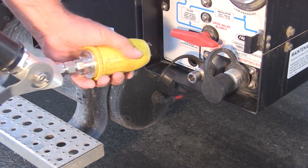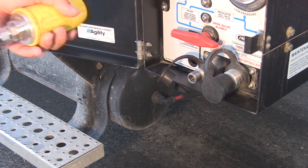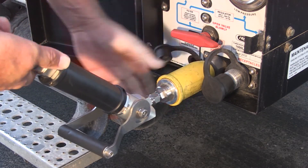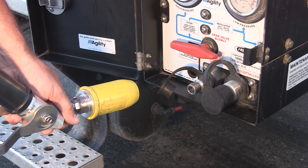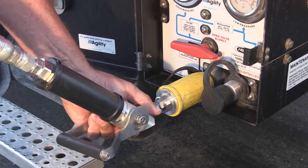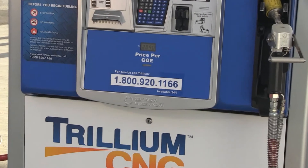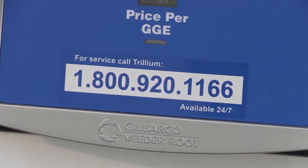Retract the sleeve on the nozzle and firmly fit the connector onto the receptacle of your vehicle. The hoses on the dispensers are stiff, so don't worry if the handle ends up on the bottom — it's okay as long as it doesn't hit the vehicle. Some drivers prefer to simply click the nozzle into place without retracting the sleeve. This is also an acceptable method, and the click you hear can help assure you the nozzle is connected. If you have questions while connecting the nozzle, call our toll-free number listed on the dispenser for assistance.